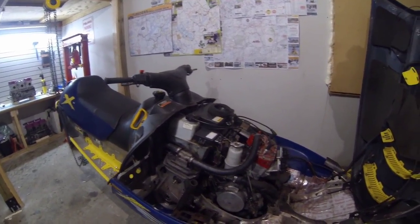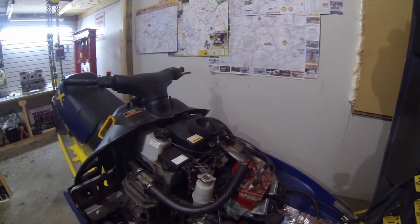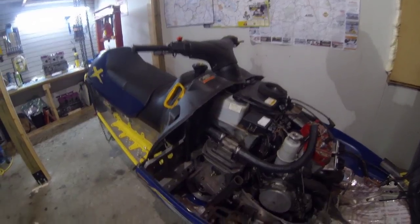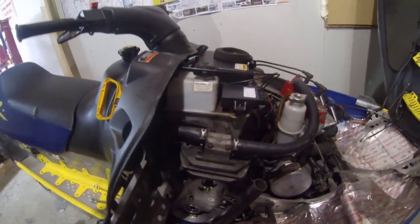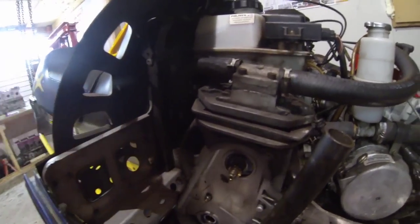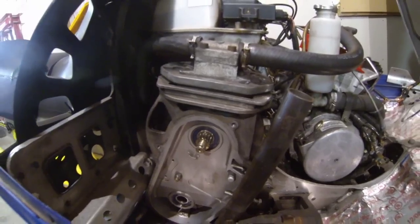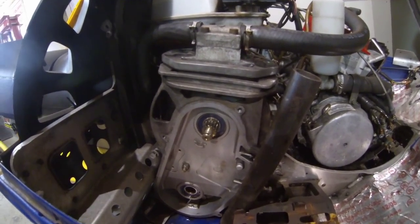I've already started on it — I just recently redid the power valves on this sled. What you do is take the case cover off. There will be a few bolts — there are five bolts, they're 8mm to 10mm heads. Take those off and take the gears and everything out.